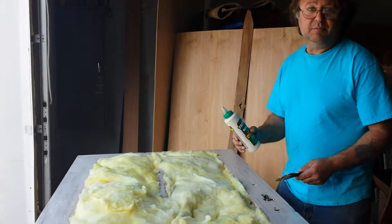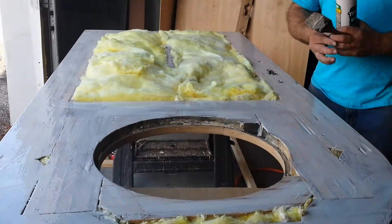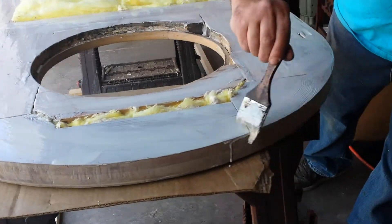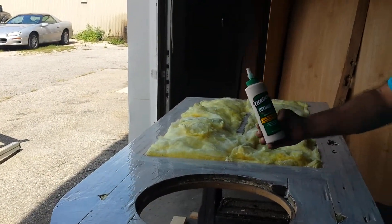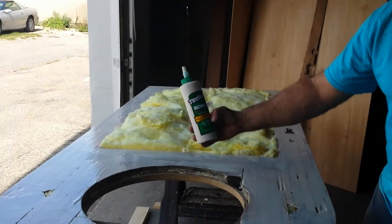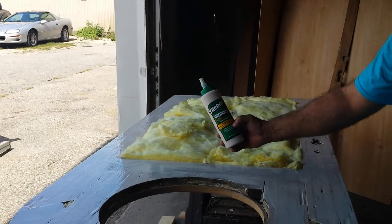Today we're putting together this beautiful old door here. It's out of East Grand Rapids. It was weather damaged. We're using Titebond Ultimate Wood Glue — waterproof, interior/exterior.